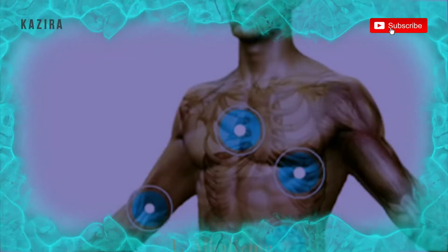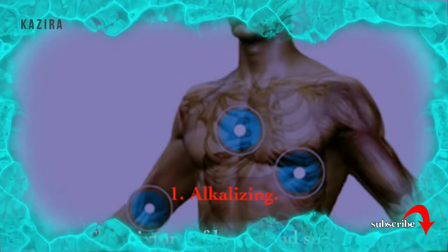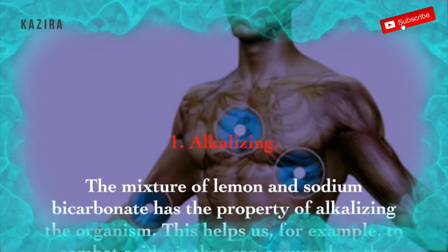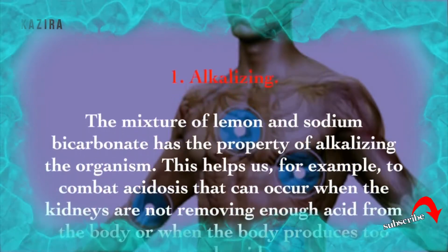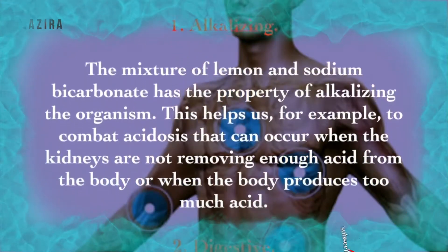1. Alkalizing. The mixture of lemon and sodium bicarbonate has the property of alkalizing the organism. This helps us, for example, to combat acidosis that can occur when the kidneys are not removing enough acid from the body, or when the body produces too much acid.